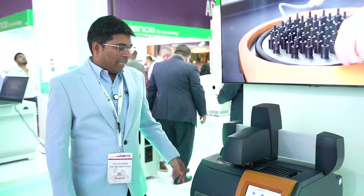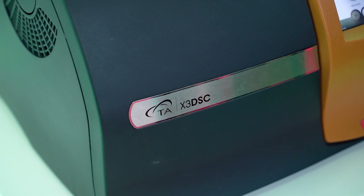Hello everyone, this is Atul Guladkar live from Arab Lab Dubai. I am standing at our Gulp Bioanalytical Group booth and I am presenting the TA Instrument X3 DSC system.